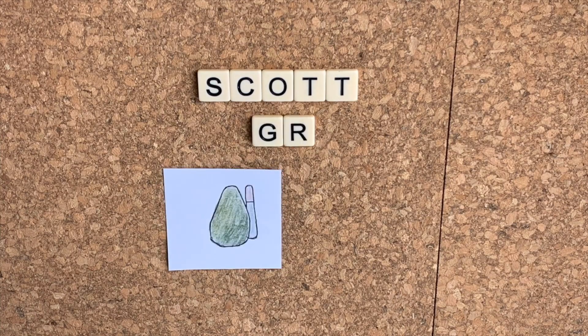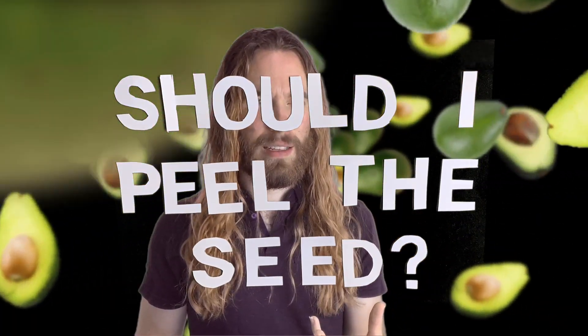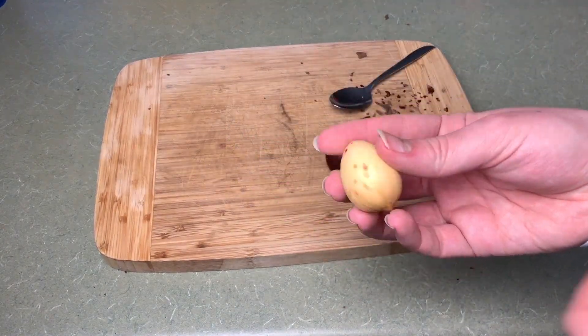We wanted to know if we should peel the seed coat of an avocado seed or leave it be. Myself and my subscribers conducted an experiment, combined our results, and today we're going to talk about what we learned. Welcome to Scott Grows an Avocado Tree. Many avocado enthusiasts have asked: when starting an avocado seed with the water and toothpick method, should I peel the seed? There is a seed coat on the very outside of the seed which can be removed fairly easily, but should we? I wanted to know if peeling a seed actually made a difference.